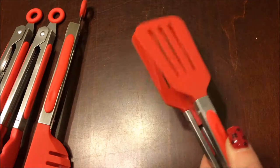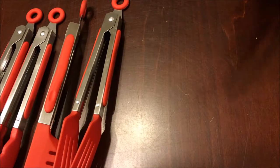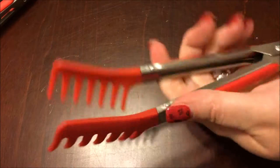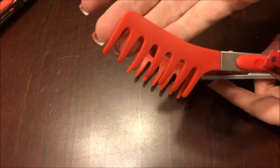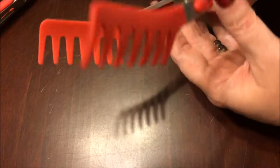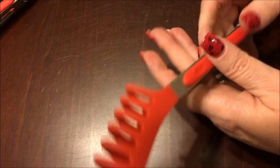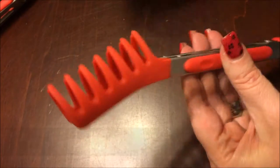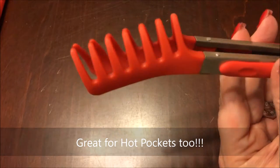The last set has a slight curve to it — you can see the curve here — and then tines on the ends, so that would be great for salads or again pasta. Although they don't come together quite as closely as some of the others do, so this might be better for something that's a little bit larger.